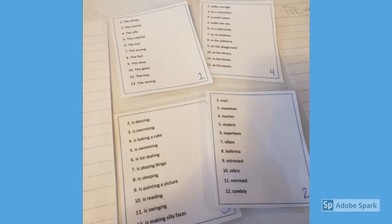Every Silly Sentence game has four cards. They're all numbered 2 to 12. The first card is an adjective, the second card is a noun or subject of the sentence, the third card is a verb, and the fourth is where this is happening.